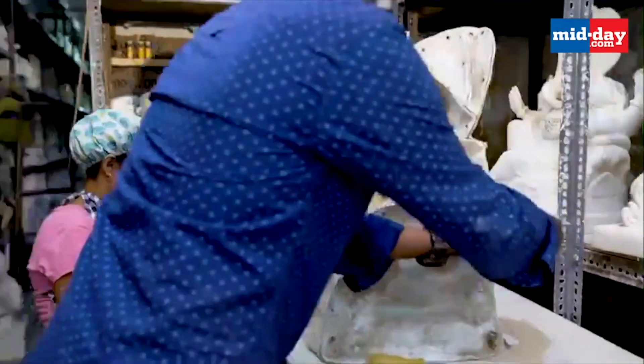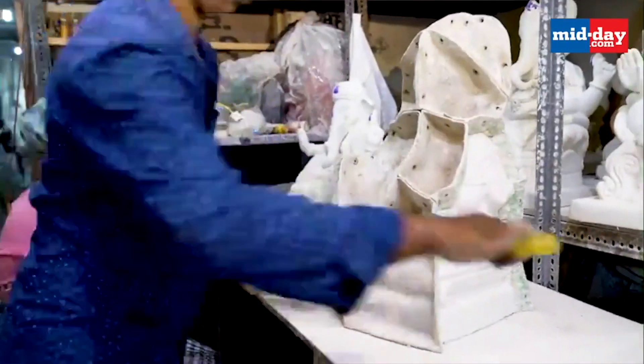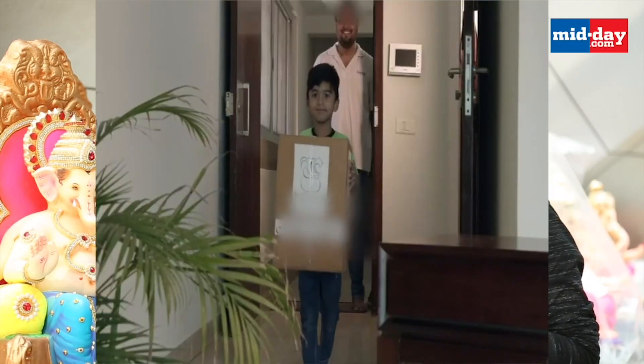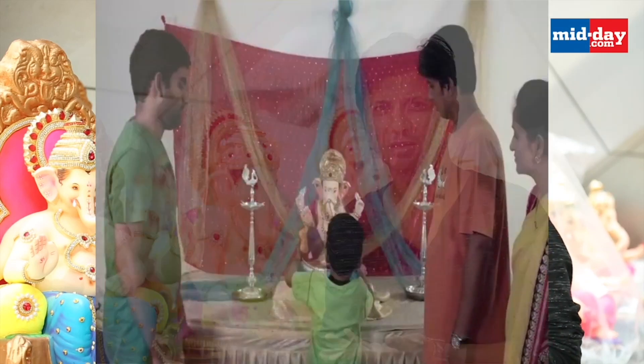Rohit also explained the process of making these eco-friendly paper Ganesha idols and the ingredients used in them. First of all, it is very light — a murti this big would weigh somewhere around 3 kilograms. Secondly, it is non-fragile, meaning breakages are not going to be easy.